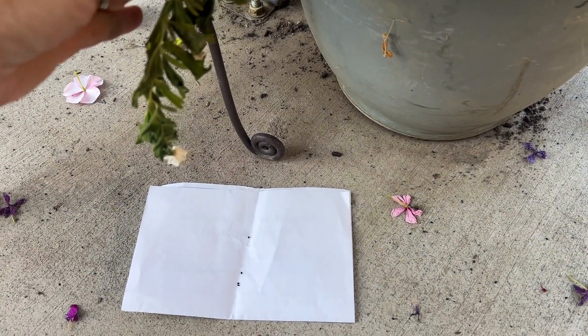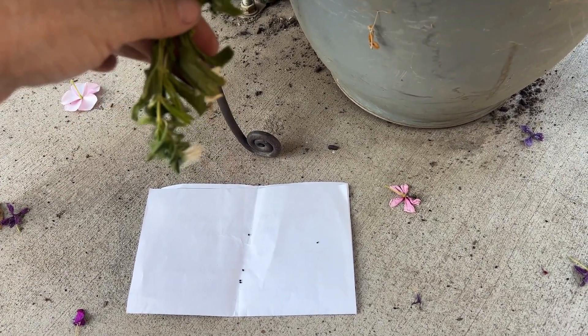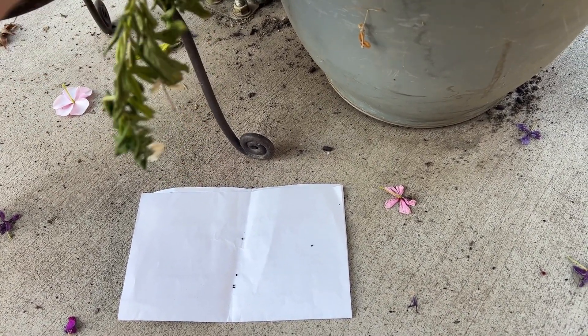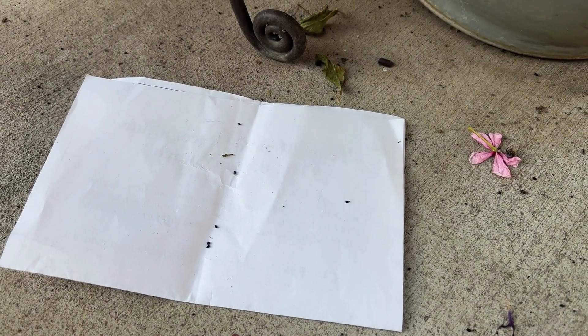If you put a white paper plate or a piece of paper and shake your plant, sometimes the seeds will just fall. See? Vinca seeds.